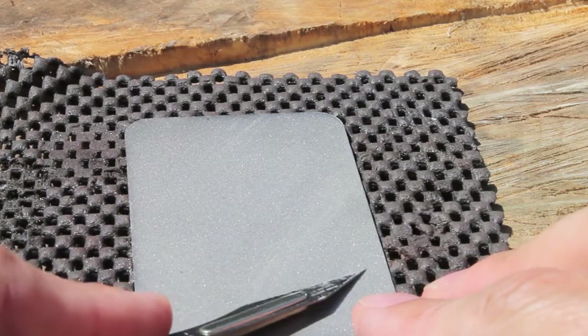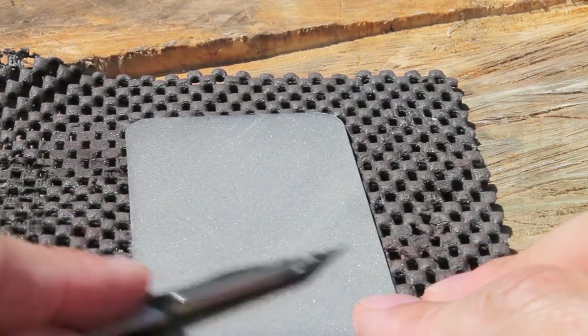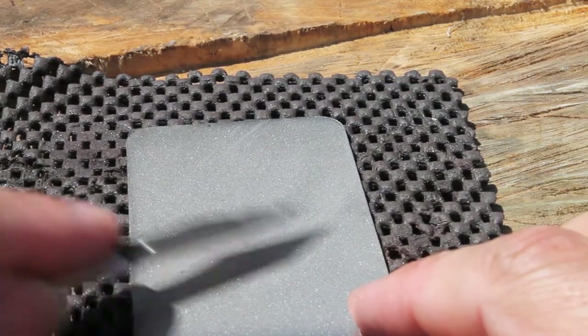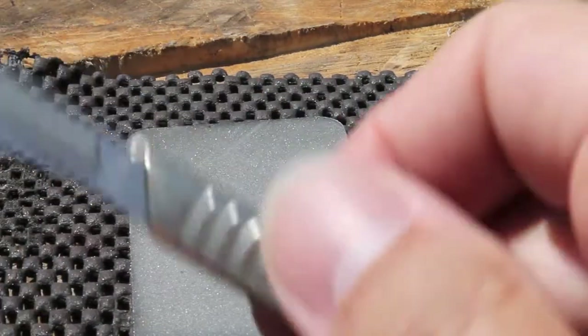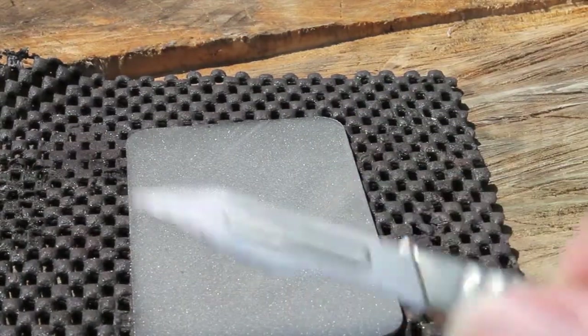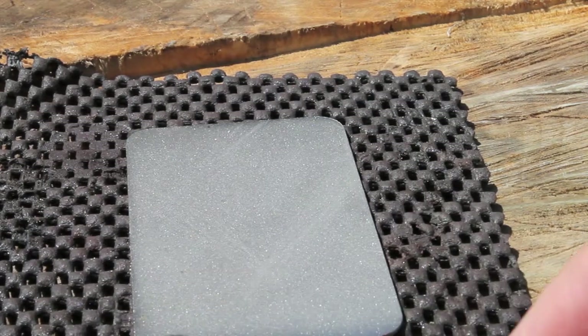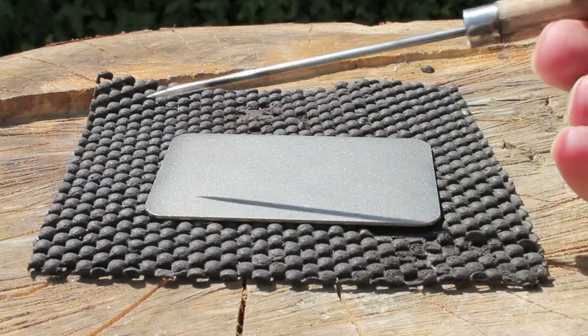When you've done that you can flip around and do the other side the same way. Of course, not all tools have two bevels so you might just be doing one side. When you've finished, use a little piece of leather just to wipe the edge and take any burrs off, and you should find that it is nice and sharp.